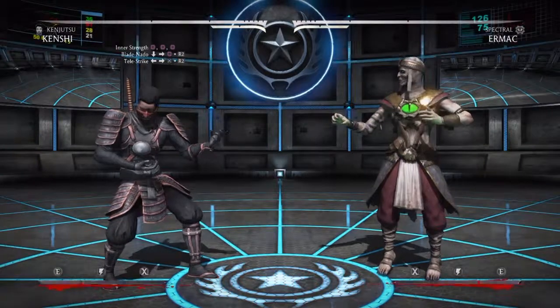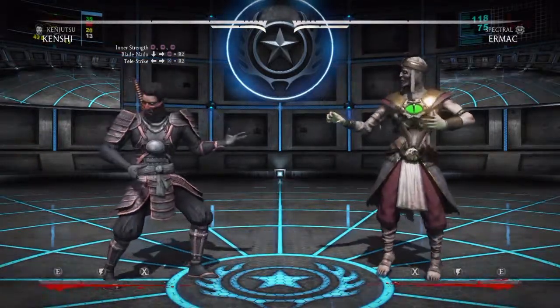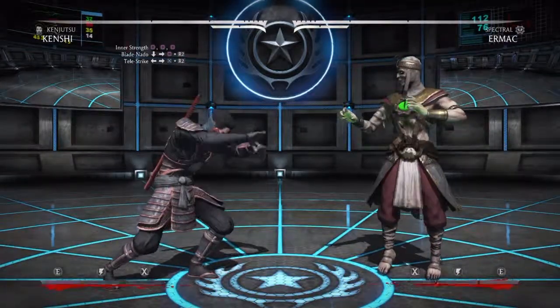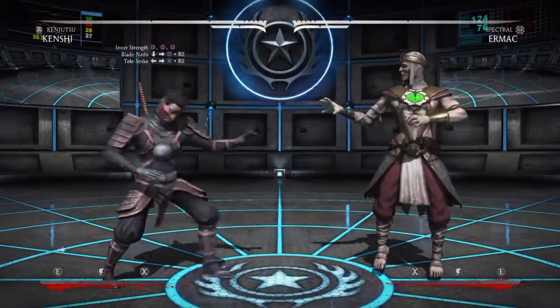Hello everybody! Welcome back to a Mortal Kombat X combat tutorial! Today it's with Kenshi and his Kenjutsu variation for a 32% 2 bar combo. This one's very easy to pull off. It does a lot of damage, much like any of the other advanced combos, but this one is great for beginners. Here we go.